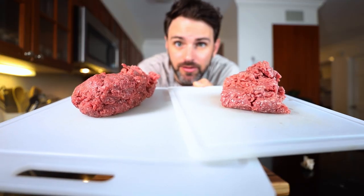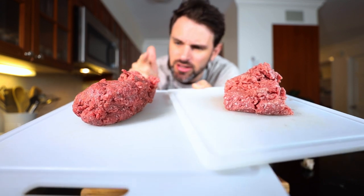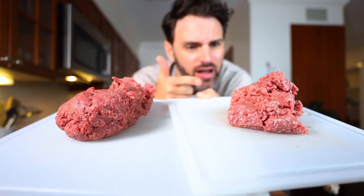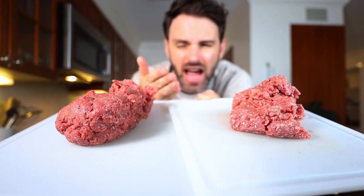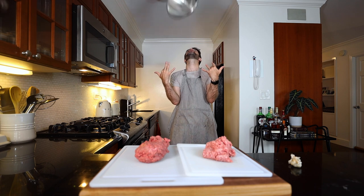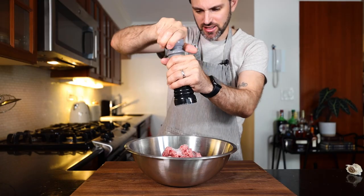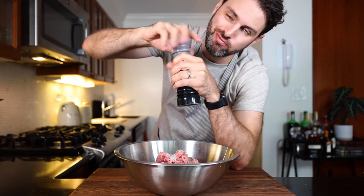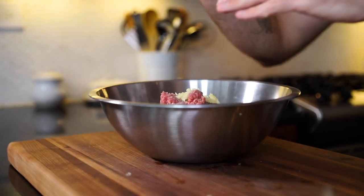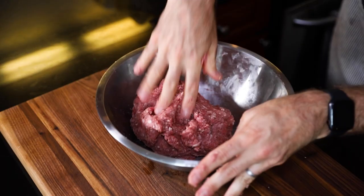Now we move on to the cevapi. I'm going to make these sausage-looking things from ground beef and ground lamb — 600 grams, just under a pound and a half of beef, and 300 grams, 10 ounces, of lamb. Add the meat to a bowl, salt it up, add some pepper, and a couple cloves of minced garlic. With clean hands, knead this together for a few minutes.